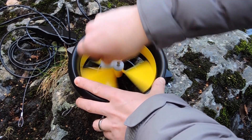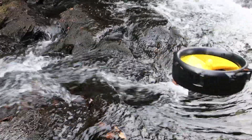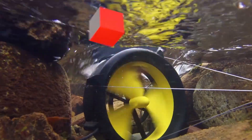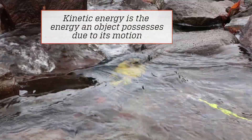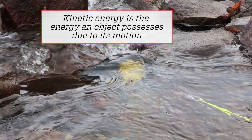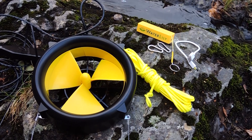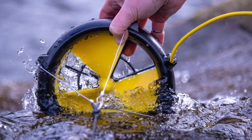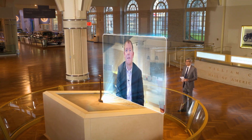Inside the turbine is what's called a magnet generator. Spinning magnets pass by coils, which induces an electrical current. That's how the kinetic energy created by the spinning rotors gets converted into electrical energy to power those smart devices. And as long as there's water or wind, the turbine will continue to charge — no sun or other devices needed. Thank you for joining us on Innovation Nation.